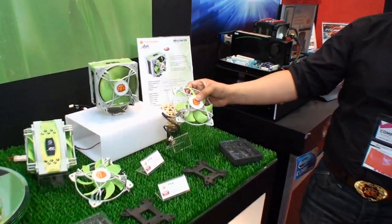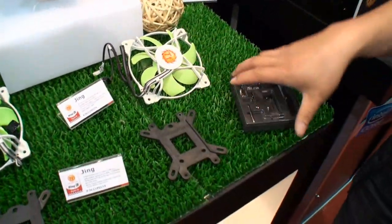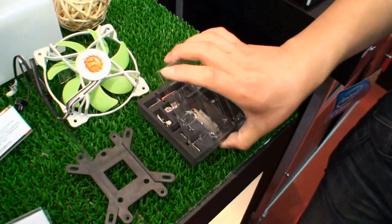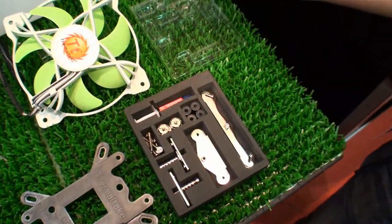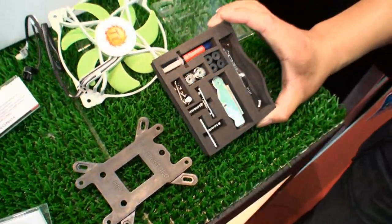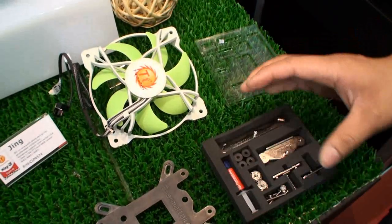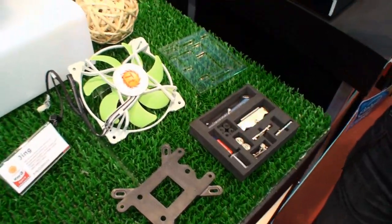We actually redesigned the fan, the mounting bracket, and all the accessory box. In traditional designs, you have a lot of mounting brackets for a universal cooler. Most Thermaltake coolers are universal. We cut down the brackets and give you a box so you can keep them in case something changes, or if you want to switch coolers, you can switch easily.